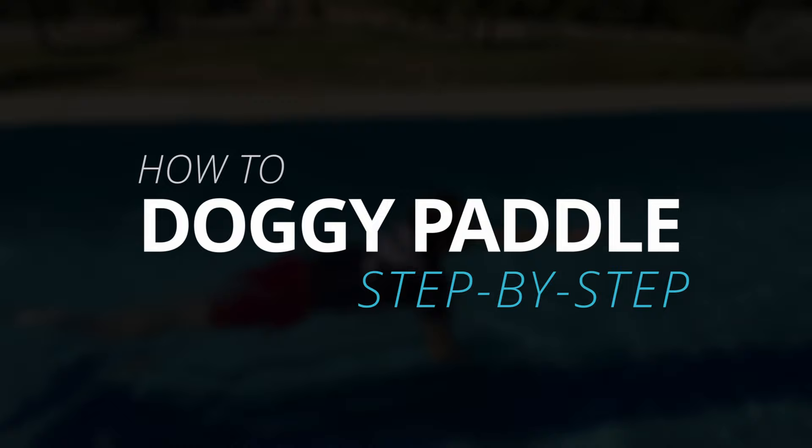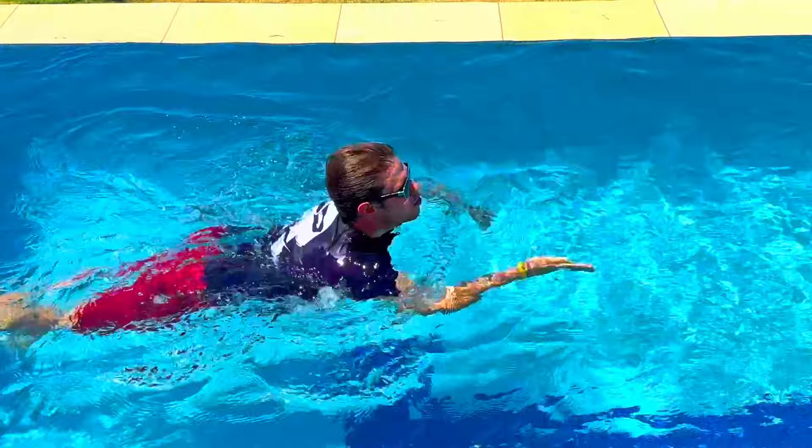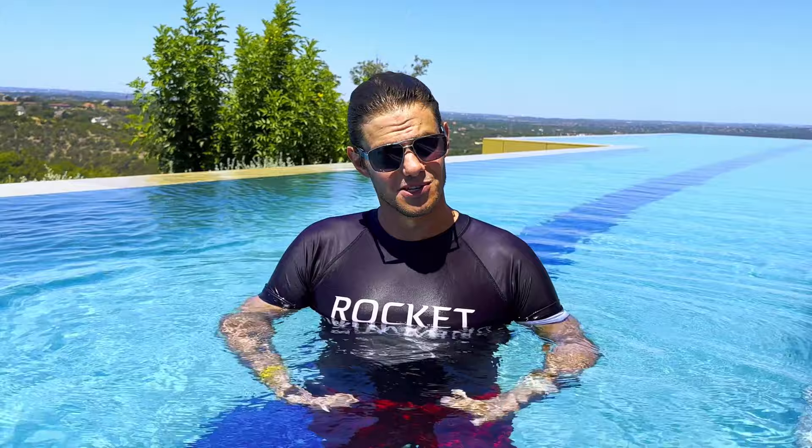What's up Rocket Nation, Johnny Rocket here with another video. In this one we're going to talk about how to doggy paddle. A lot of you guys have been asking me to teach you how to doggy paddle. I don't normally teach this to swimmers, but it can be helpful — especially if you want to swim without getting your hair wet, you're talking to friends, you're in a lazy river, something like that. So let's dive right in.